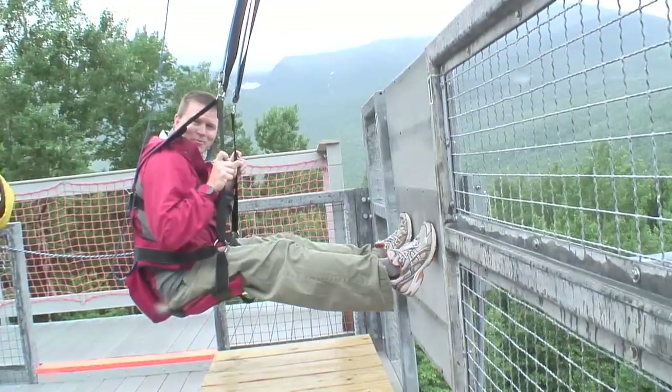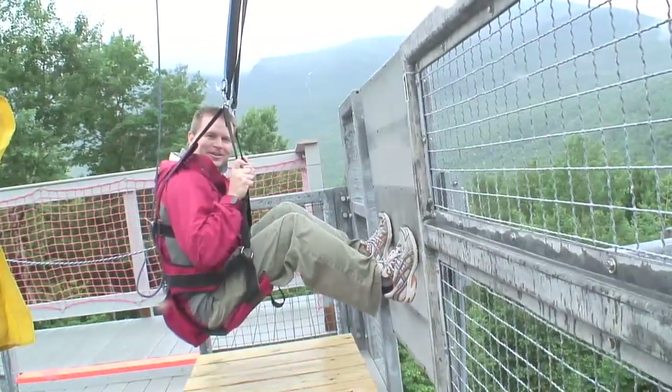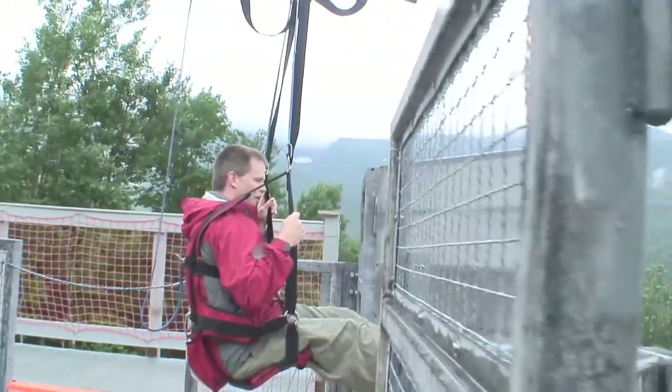We're going to go and it's going to be really fun. I'm on door number one. It's like Bob Barker. Okay, here we go. Whoa, whoa.